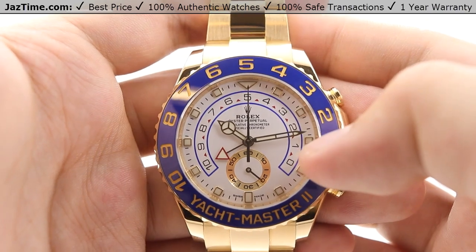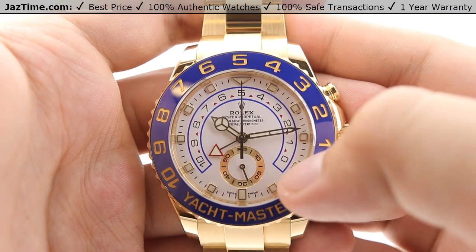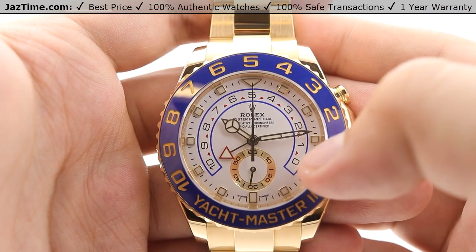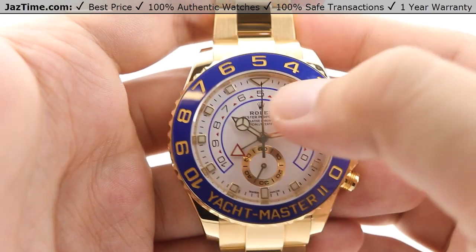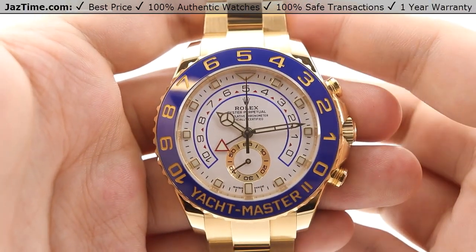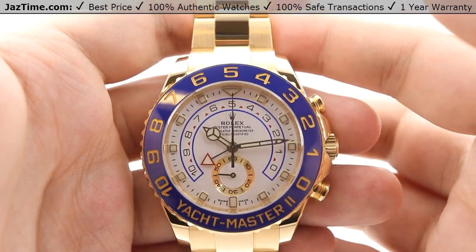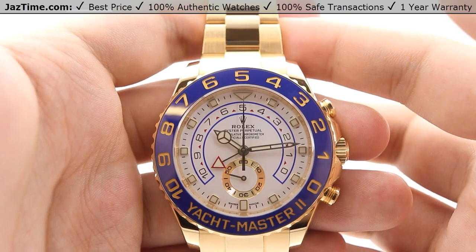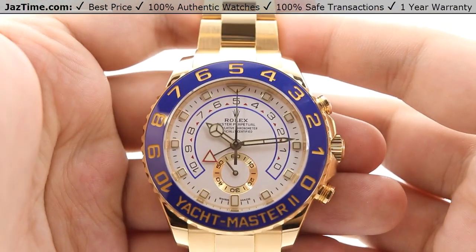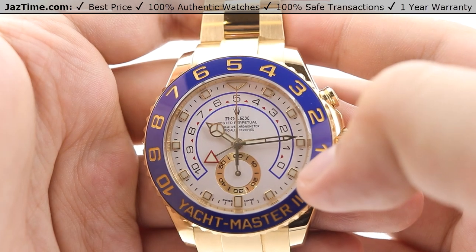Jumping right into the dial, we have a beautiful flat white dial accented by nice colorations of blue bordering with red triangular indices between black Arabic numerals. This horseshoe-shaped lining of numerals is the programmable countdown that works with the bezel and crown functions. I won't be covering that in this video, but we do have a standalone video on how to use the programmable countdown feature, and I'll link it in the description below if you're interested.